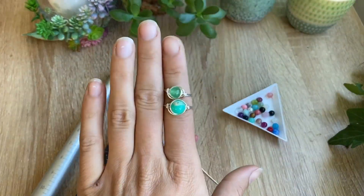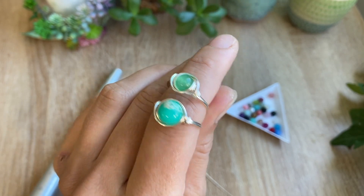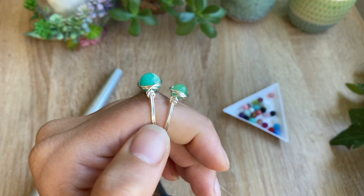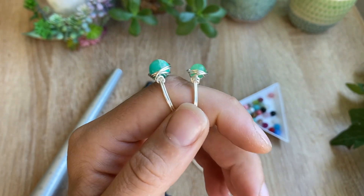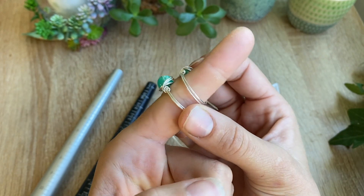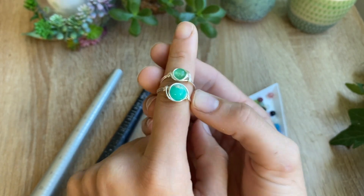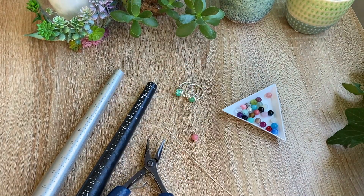Hey everyone, it's Abbey from Abbey Road Creations, and today I wanted to show you guys how to make these super cute and easy crystal bead rings. The only thing I should warn you about is that these are addictive — once you make one, you'll be making them for everyone you know. These make great Christmas presents, and you can make one to match your outfit just before a night out — they are that easy.